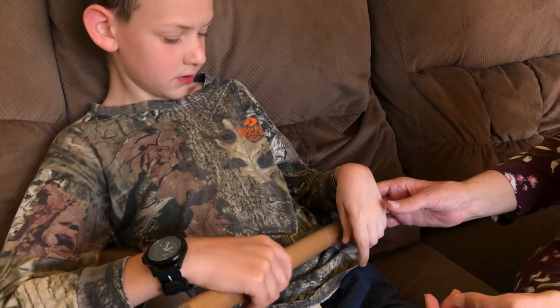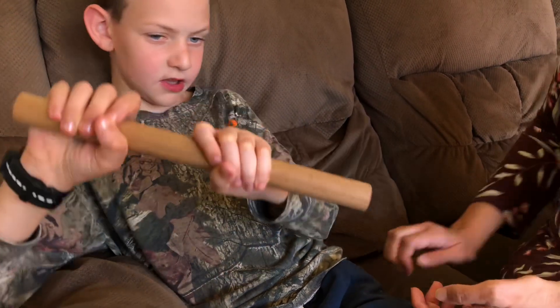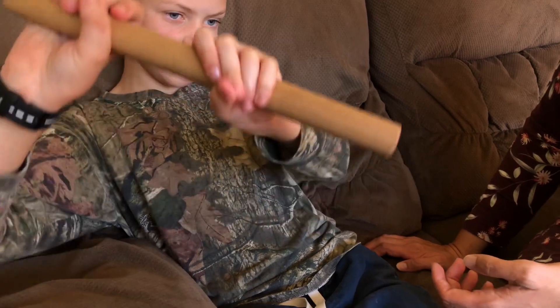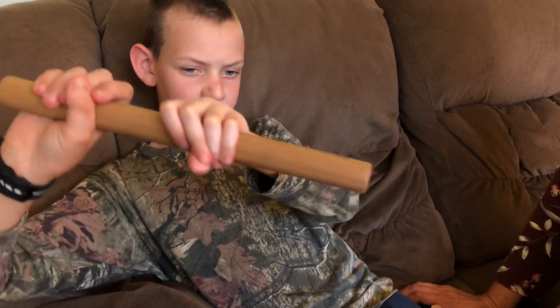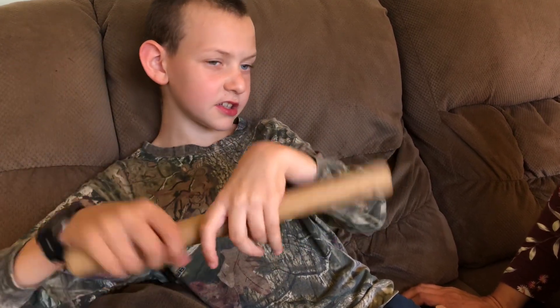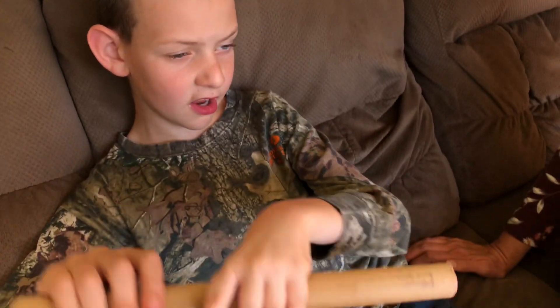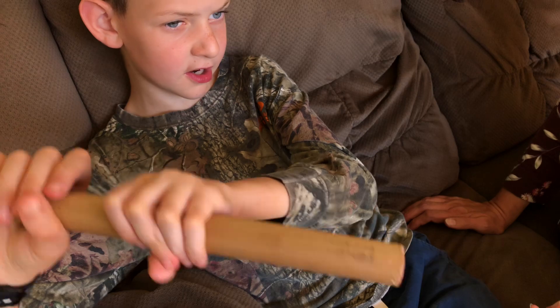One of the other exercises he does — he made this exercise up himself — is he holds onto the rod. And what do you do to stretch your wrist? 1, 2 — and you're holding tight to the rod while you do that too, right? 4, 5, 6, 7, 8, 9, 10.